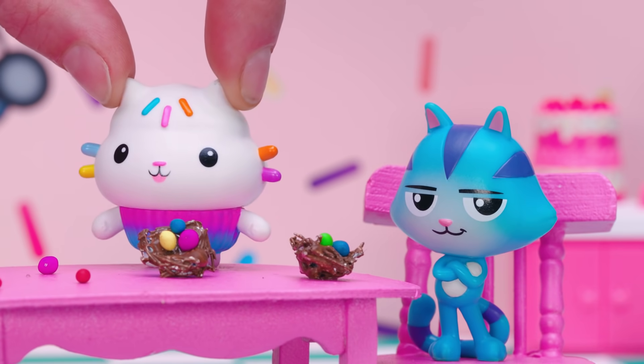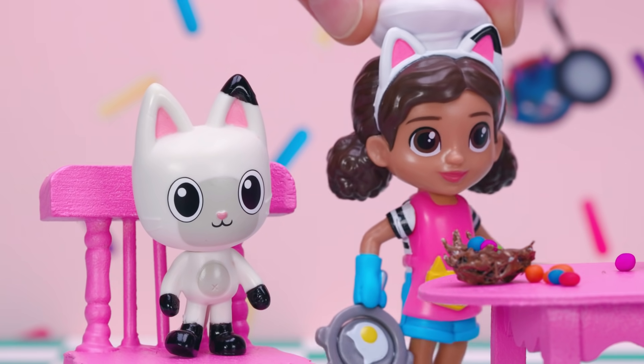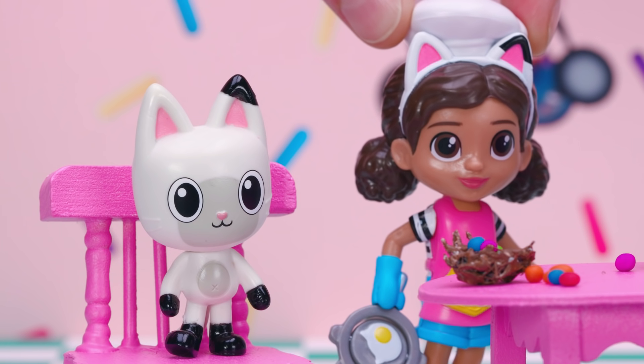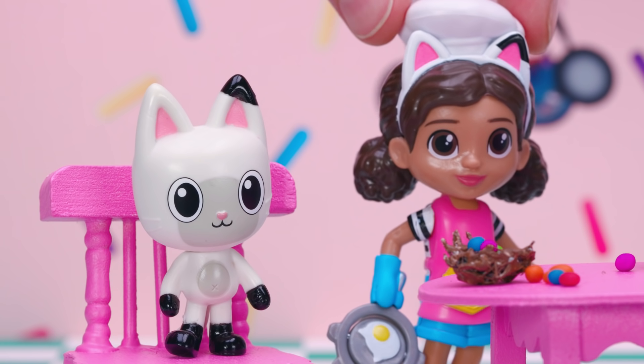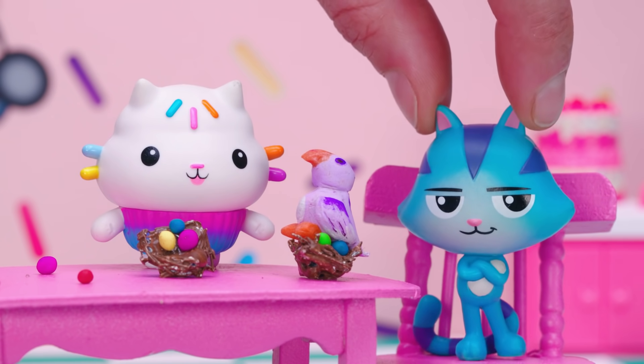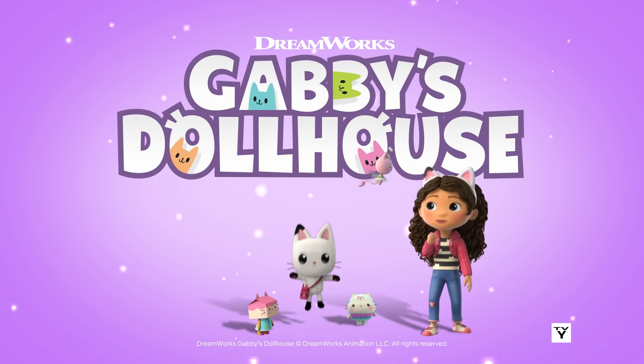Now let's taste our spring sweets! My favorite part! Oh! It's a bird! It looks like the bird loves your nest too, Cat Rat! Hi, bird! Welcome to your home sweet jelly bean home! Ha-ha-ha-ha! Good one, Cat Rat! DreamWorks Gabby's Dollhouse!